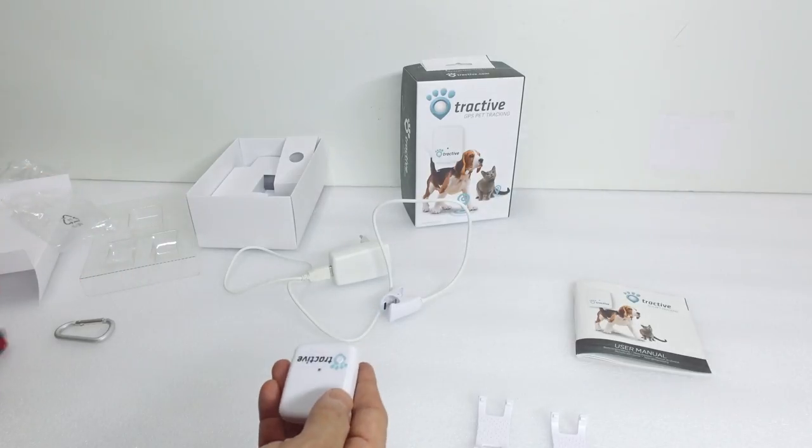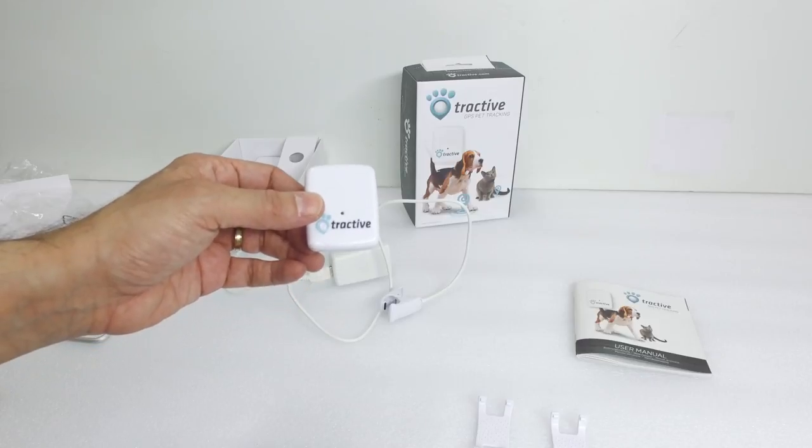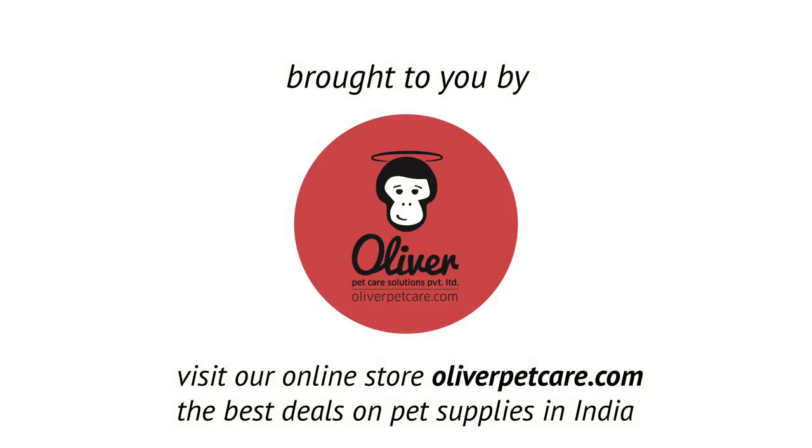So that's the pouch. This tracking device is really nice — it's a really nice size and it'll do a really good job on your pets. Please watch the next video where we show you how to connect it to the app. Thank you. Bye.